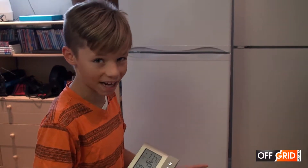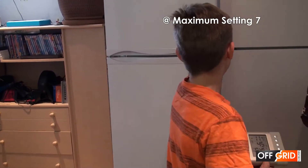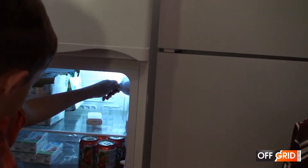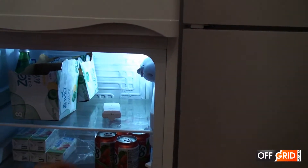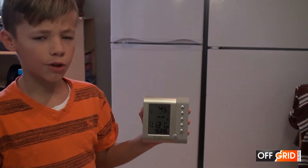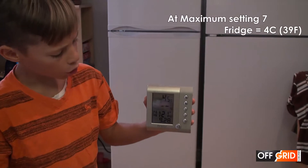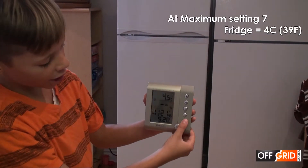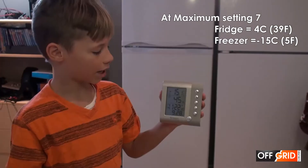Now we're going to increase it to maximum. After 15 minutes, the fridge has gone down to 4.5 Celsius. The freezer, on the other hand, is minus 15 and still going down.